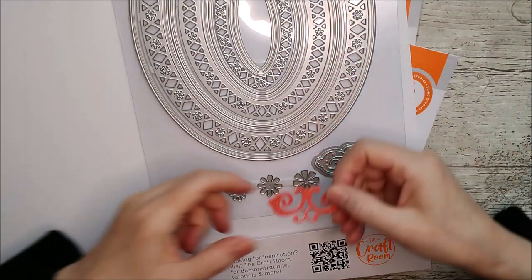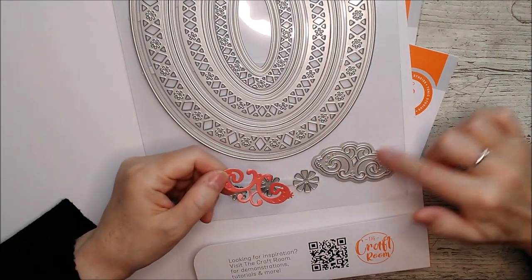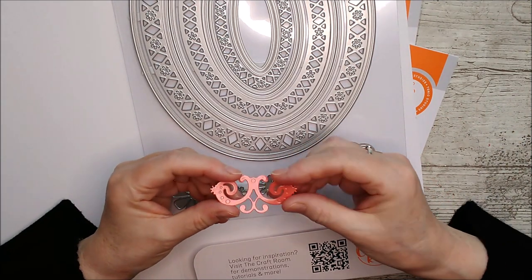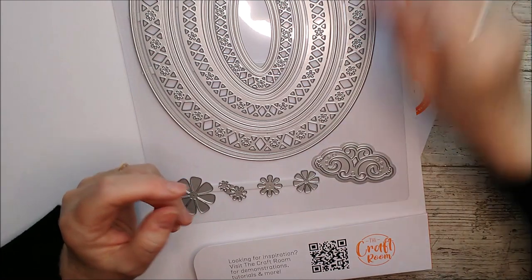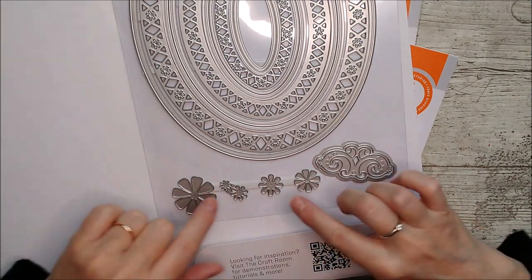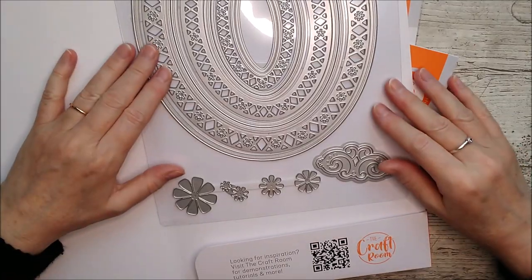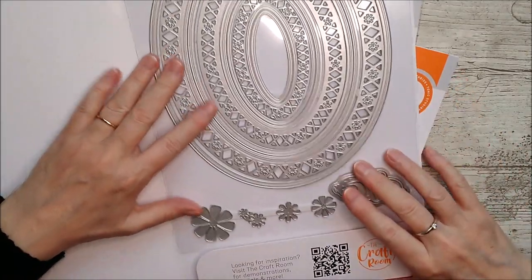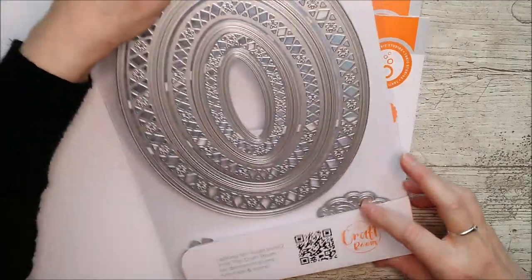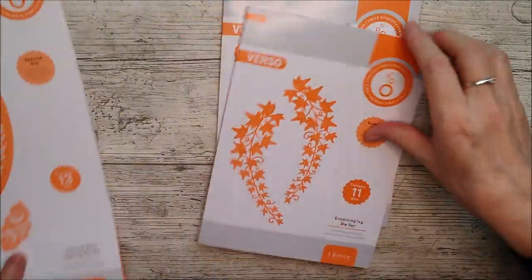There are some dies here I haven't seen before. There's this lovely shaped die here and it also has a little backing plate if you want to use that, but I rather like just the delicate feel of it on its own. And then there are layering flowers as well — five little flowers that can all be layered up to make a lovely little layered one to add on top, which leads me neatly on to the next die set which is the ivy.